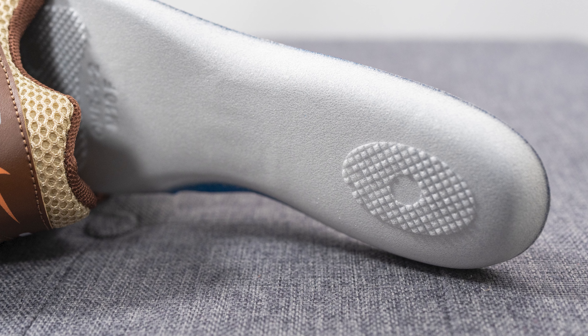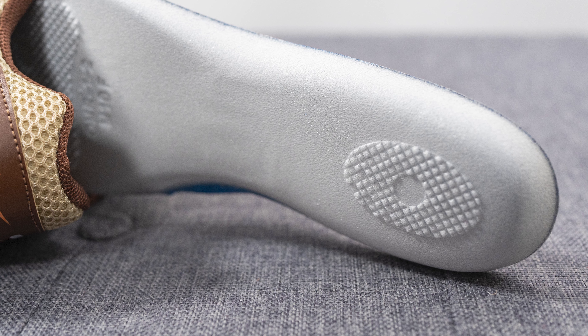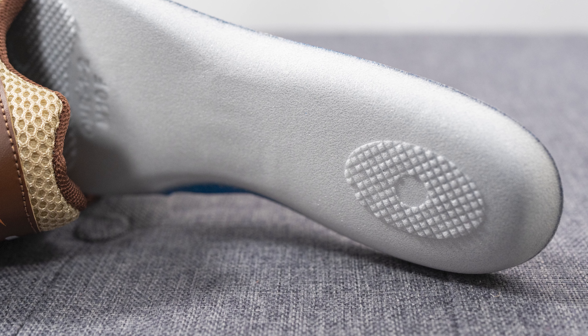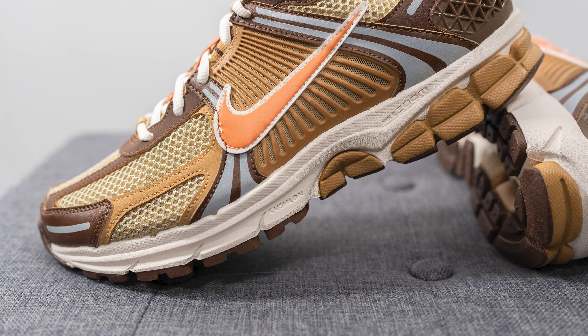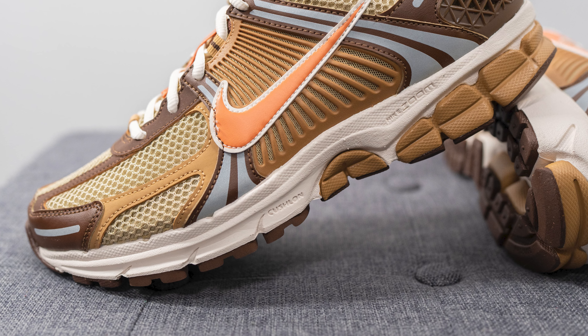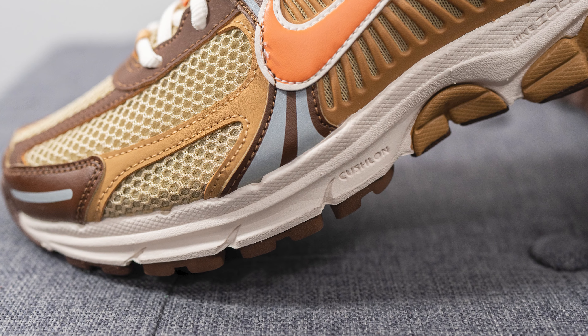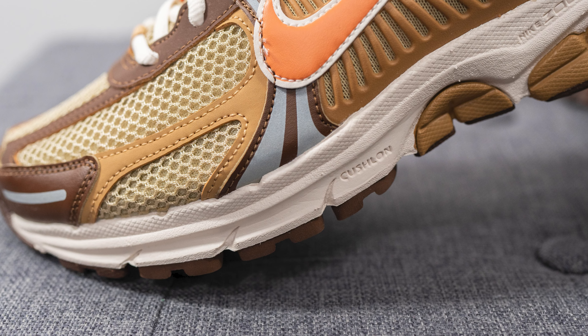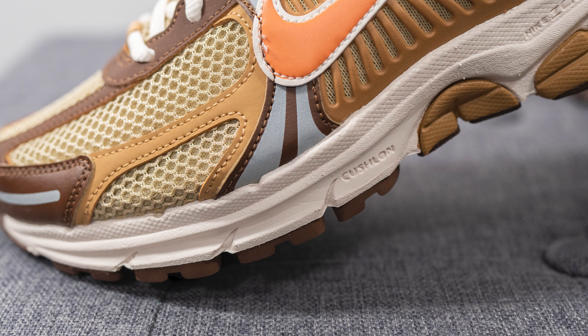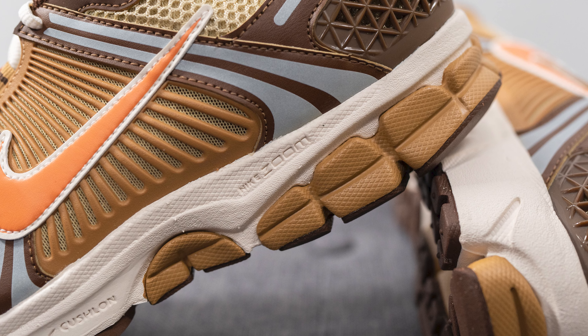Initially this insole feels very stiff but they really break in and form to the shape of the wearer's foot, so over time it feels much more comfortable than a standard foam insole. The upper of the Zoom Vomero 5 sits atop a full-length Cushlon foam midsole, which is much more responsive compared to standard EVA. Encased within the midsole but not visible to the eye, we have both heel and forefoot Zoom Air units, which give you that added level of responsiveness and bounce back.